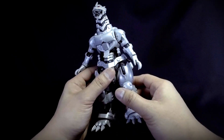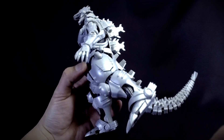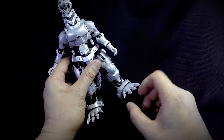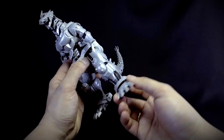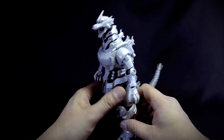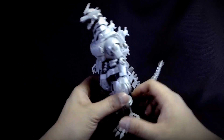The legs can push forward and back only a little, the knee movement is limited to forward only, and the feet are on hinges so you can only move them slightly. Overall, Mecha Godzilla is — as expected — not the most poseable of model kits.